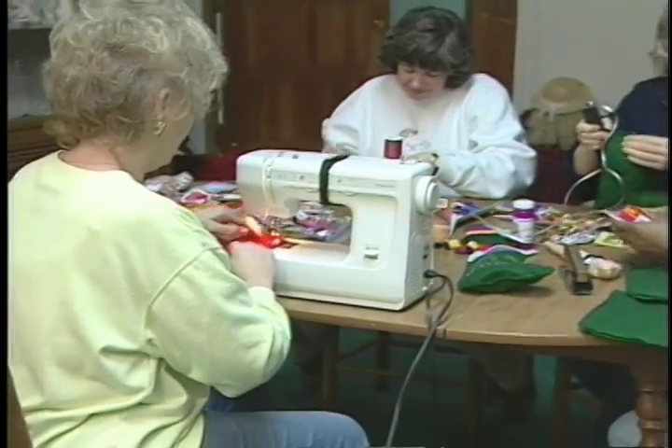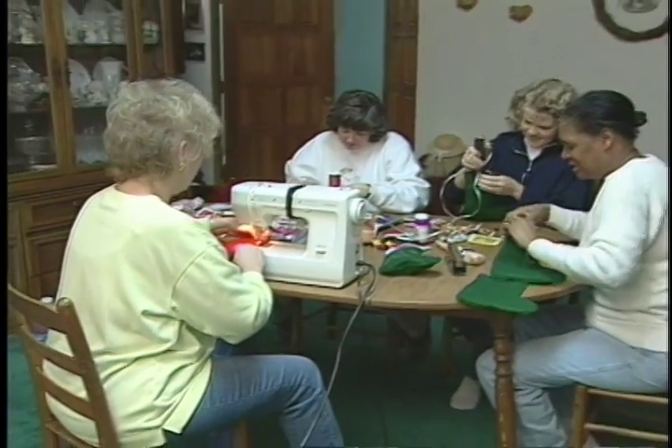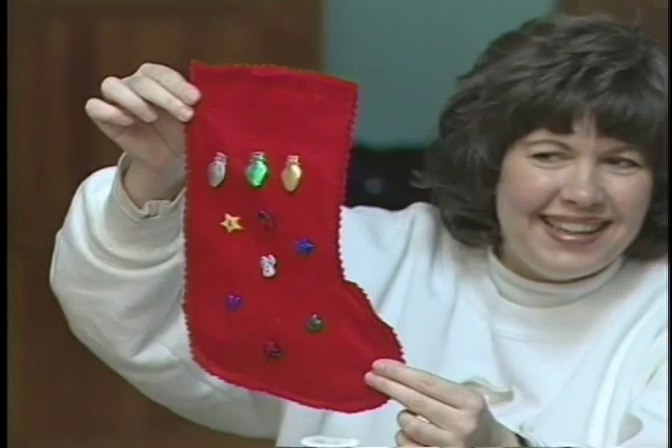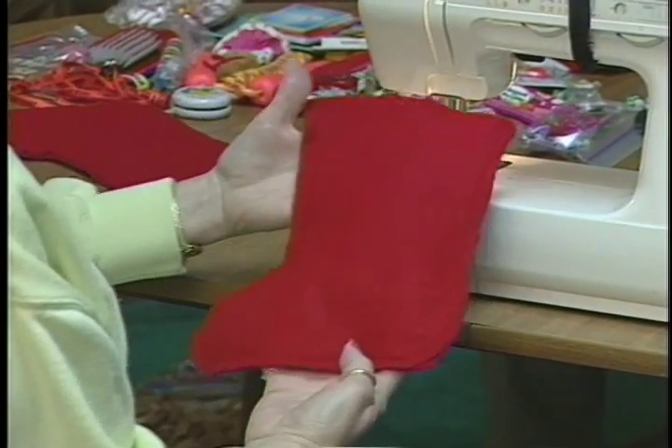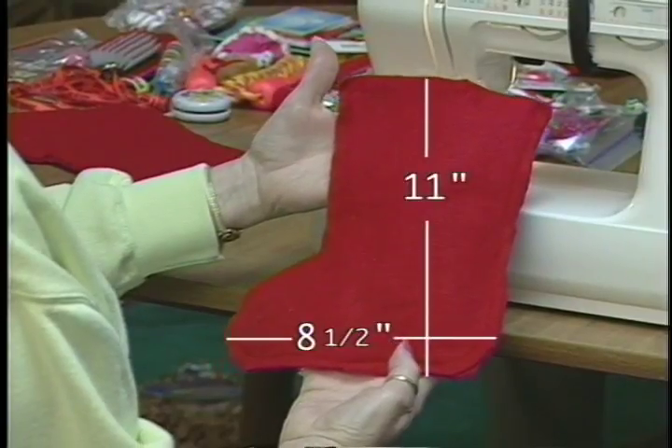Your group can start by sewing together stockings made of red and green felt — red for girls, green for boys. The stockings should measure 11 inches in length and 8 and a half inches in width.